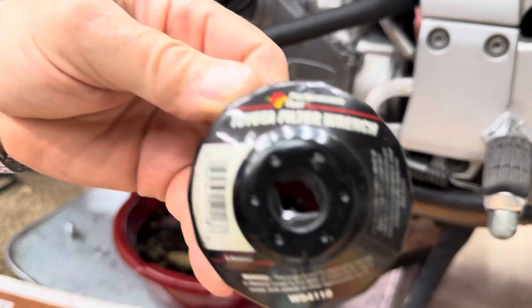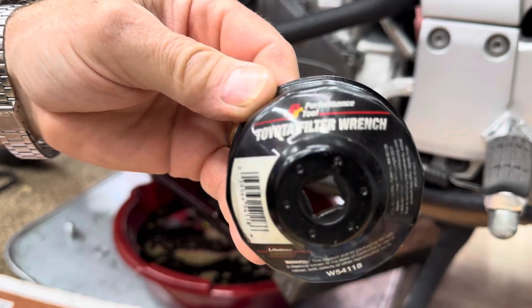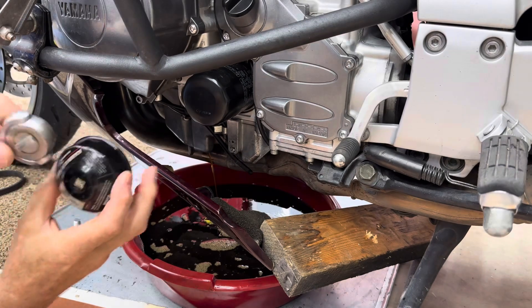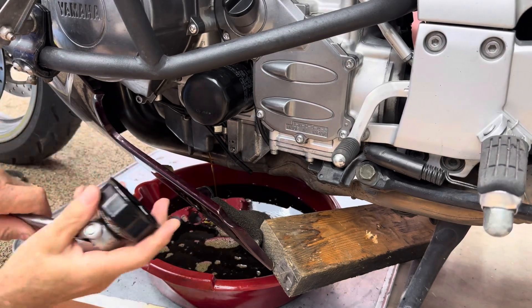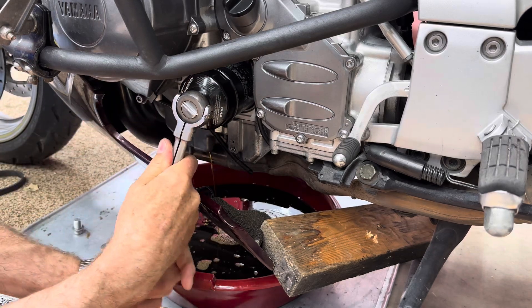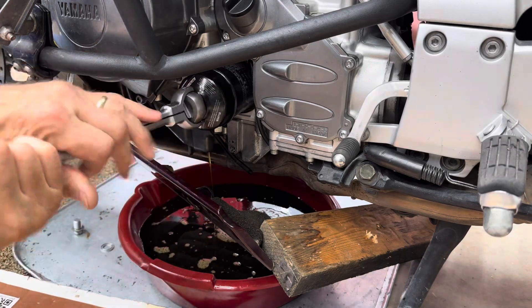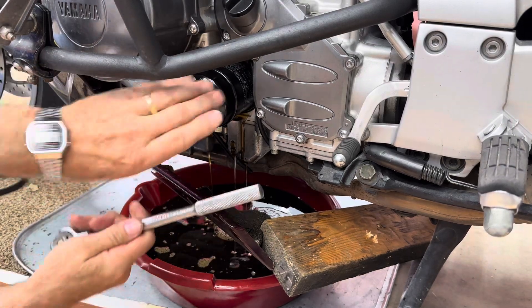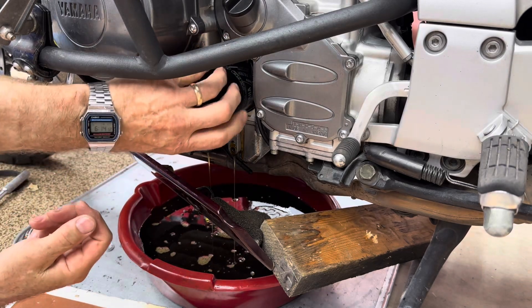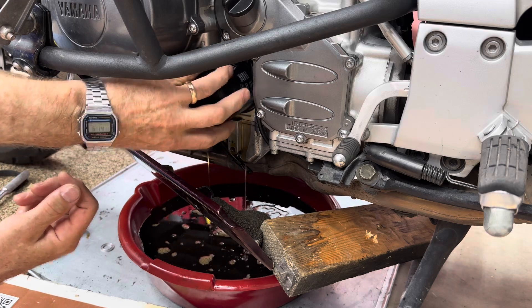To take the filter out, this is what I'm going to be using — there's the part number on the bottom. It's a Toyota filter wrench; I think I got this at AutoZone or one of those places, and it fits perfectly if you've got a Yamaha filter on it. I'm going back with a K&N filter — no particular reason, just thought I would try that. This is my first oil change on the FJR.